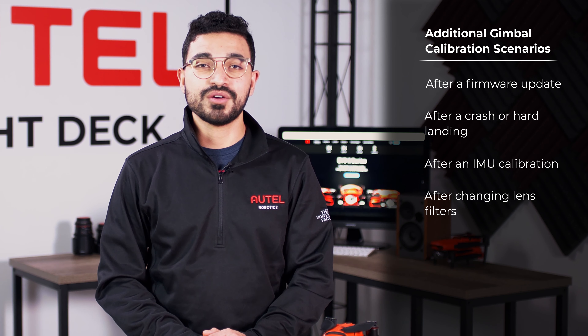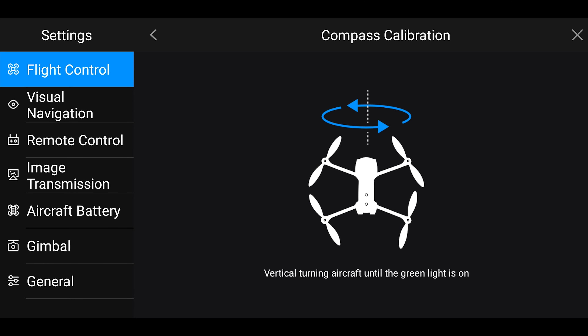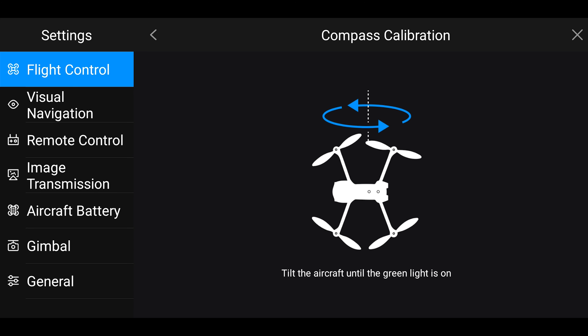Another change we made was that we added a third axis data collection within the compass calibration of your EVO 2 aircraft. This third axis data collection makes your compass calibration much more accurate by increasing the level of information coming into the magnetometer. This is especially helpful in high altitude regions and will help to alleviate any drift that you have in flight.